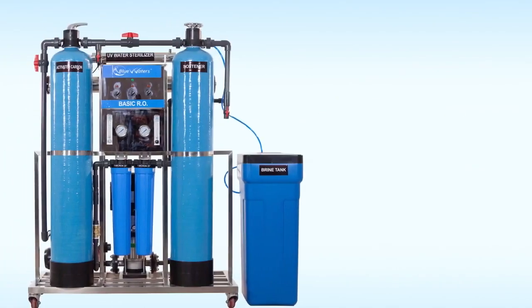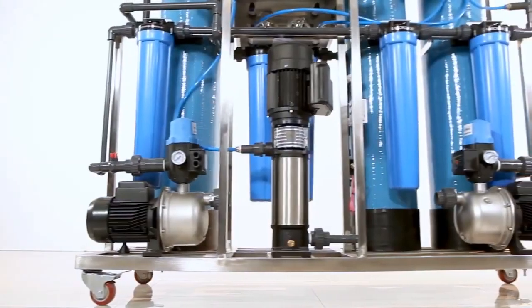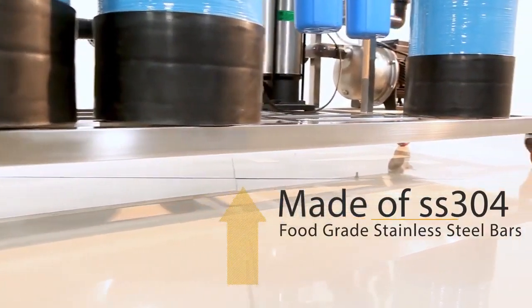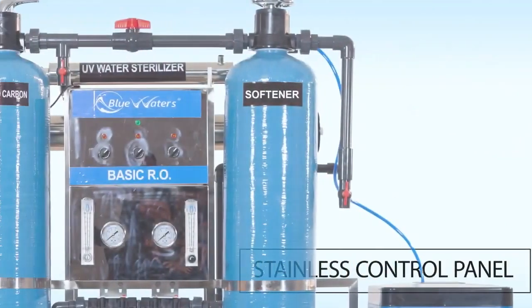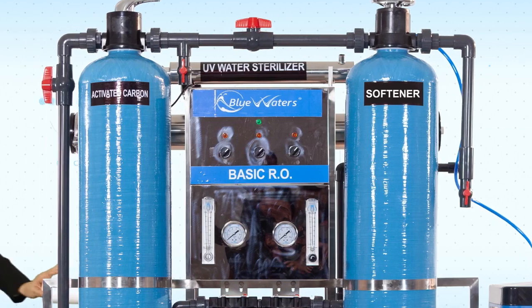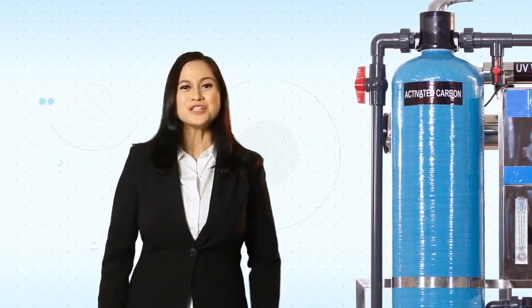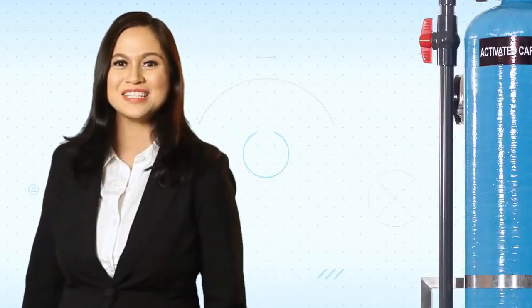We start out with BlueWaters UniSystems customized and mounted on a stainless platform made of SS304 food grade stainless steel bars, complete with built-in heavy-duty rollers and stainless control panel for electrical and water levels. These make it easy for business owners to move these UniSystems all around the area, or even to a different store location.